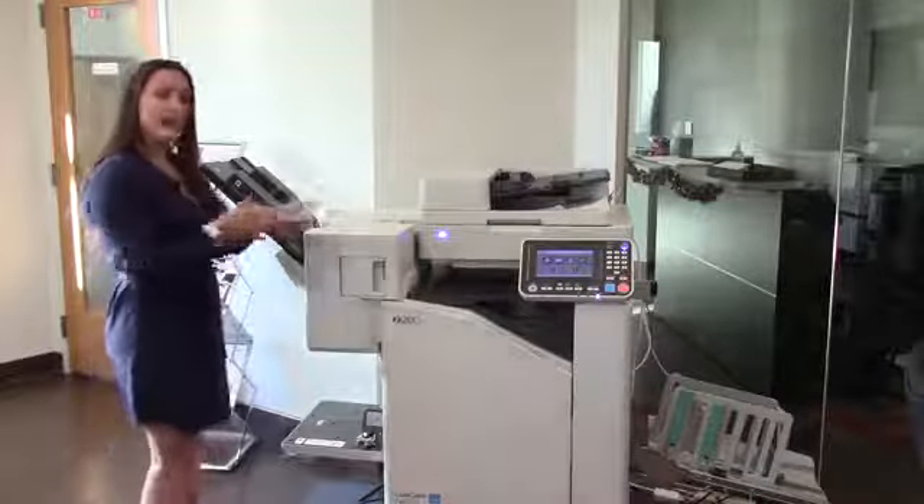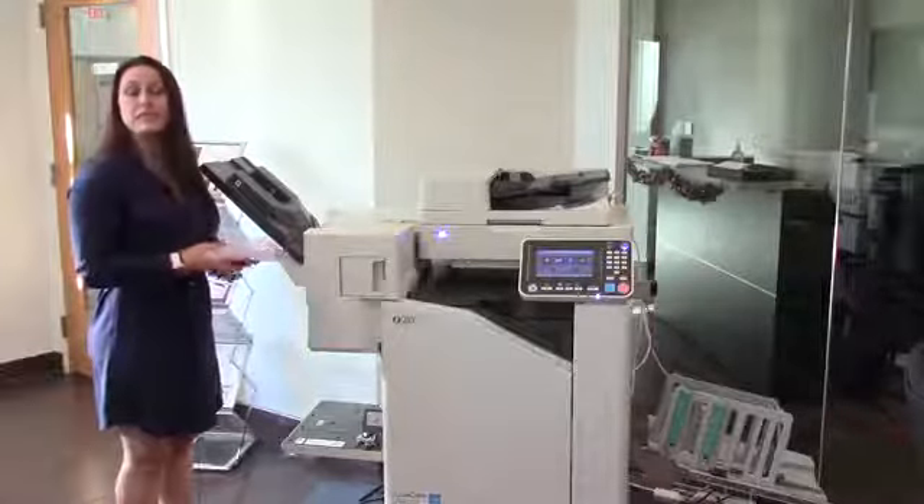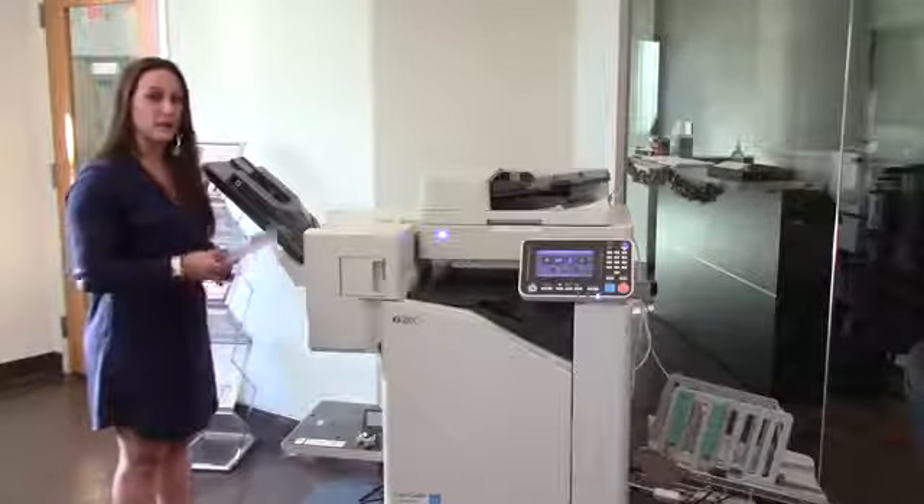I always put my flap towards the front of the machine. The reason being is that's how most envelope documents are set to print. Make sure you check that when going to load them in.